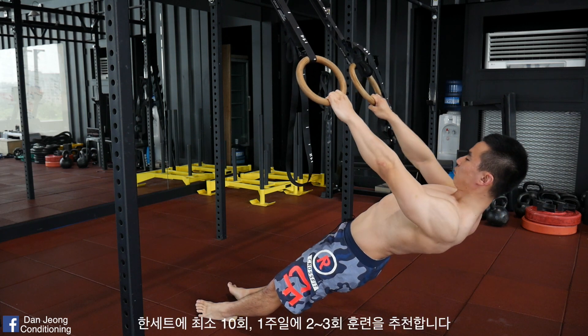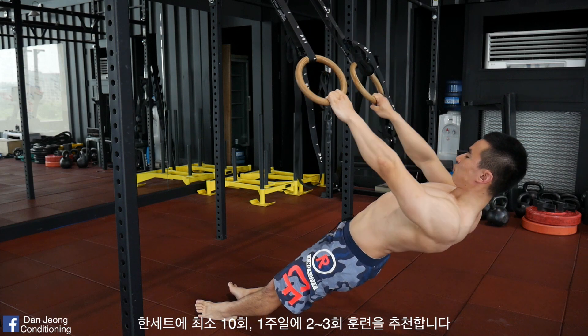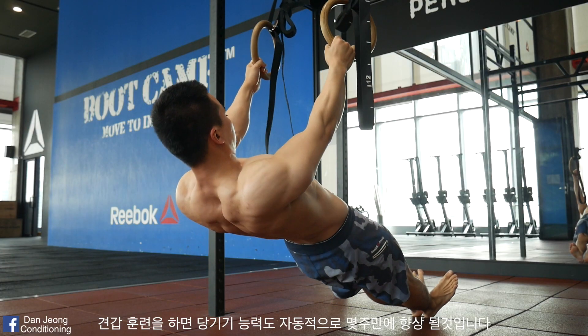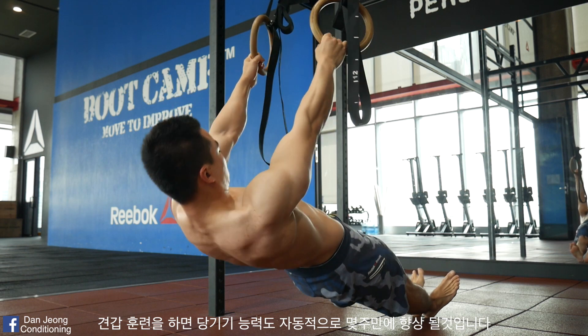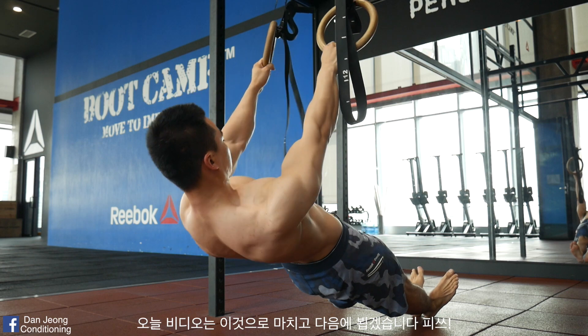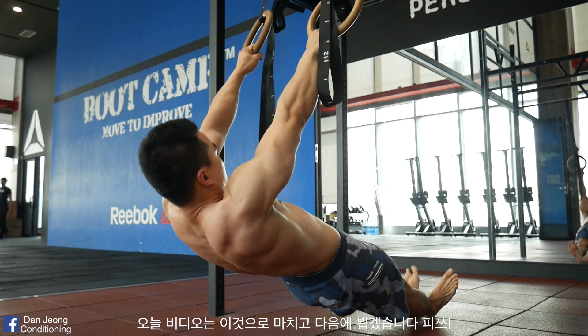I'll recommend at least 10 reps for each set and do this 2-3 times a week. Enjoy your scapula mobility and strength gains and expect to improve your pulling strength in just a few weeks. Good luck and see you next time. Let me know how it goes. Peace.